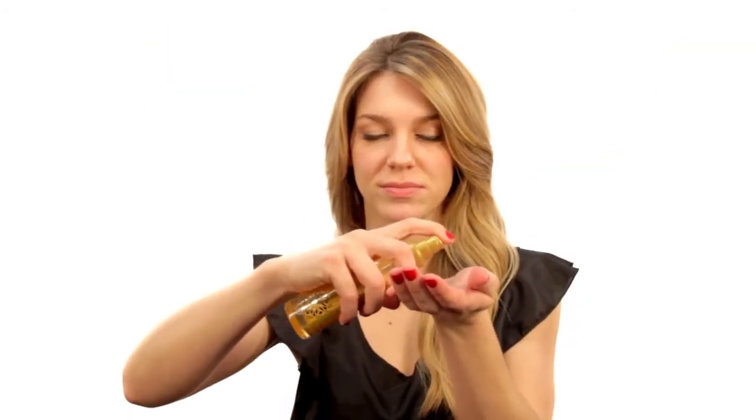The first step is to take the mythic oil, two pumps into your palm, and rub it around — also on the backs of your hands, which helps for more even coverage — and then run it through your hair. This protects the hair from heat and helps add shine.